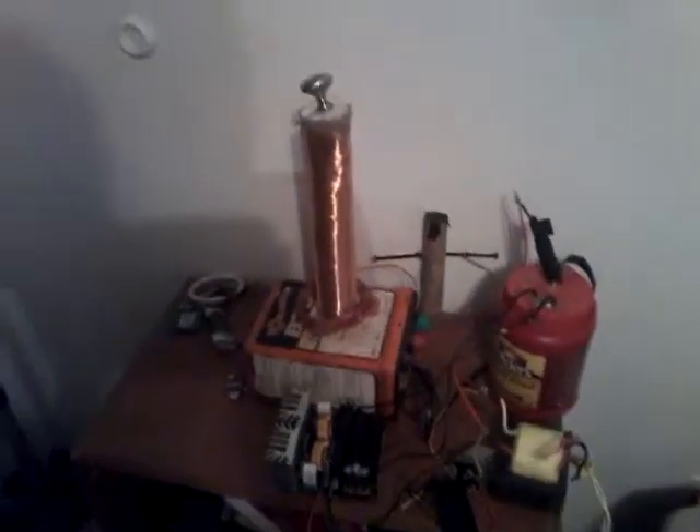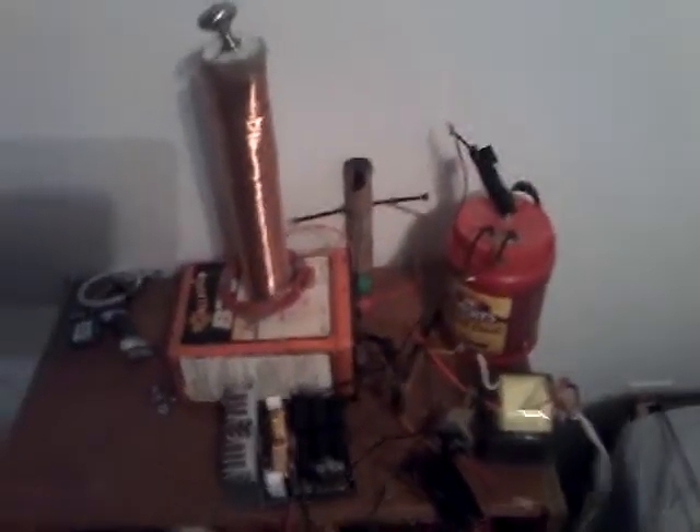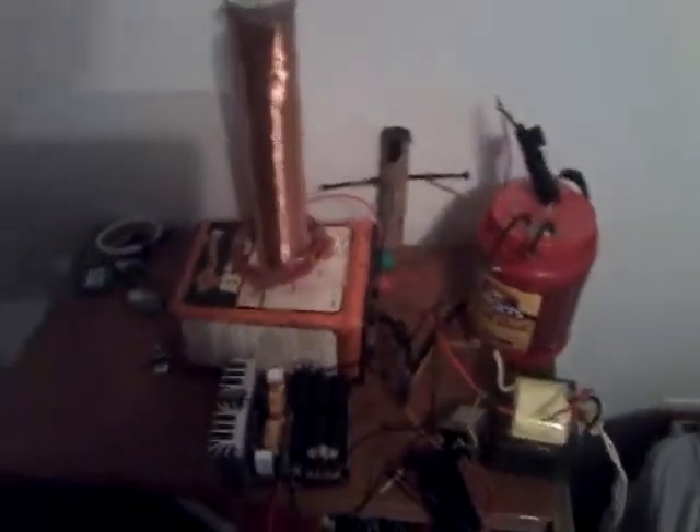Howdy YouTubers! It's me again, TeslaGuy. I have come to show you my ZVS Tesla Coil. I've seen a lot of videos on them, but no one really does a how-to, and I will be posting a how-to tutorial on how to do this.